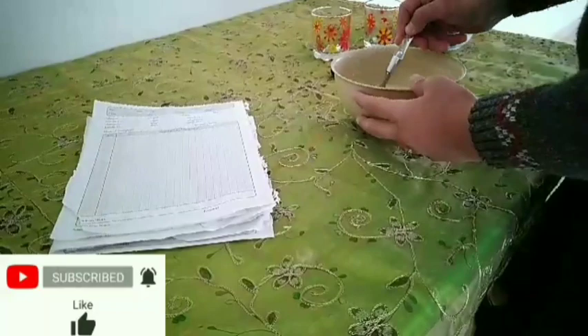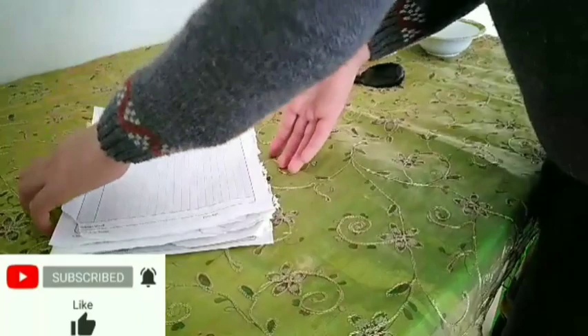When we finish mixing, we should put them aside, and bring the group of papers, and begin cutting them into pieces.